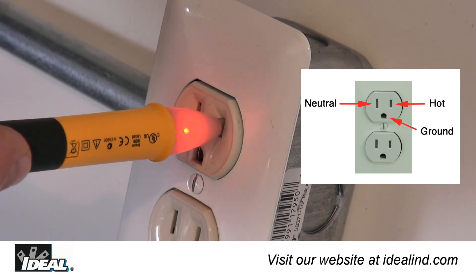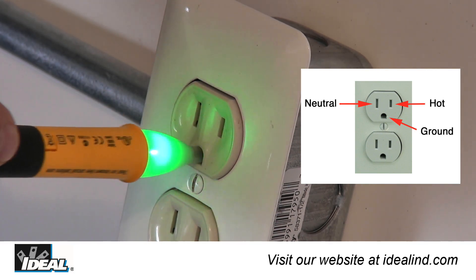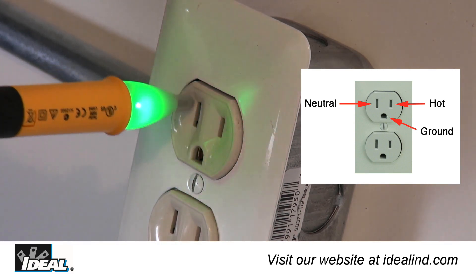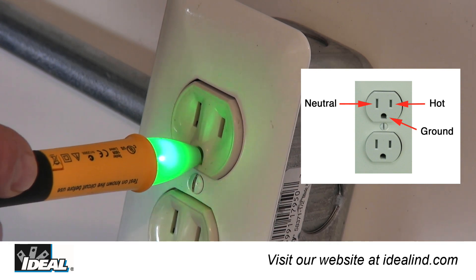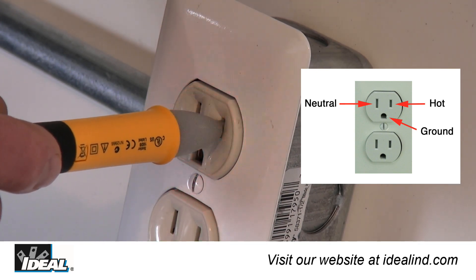Notice that at an outlet, inserting the tip of the tester into a slot indicates voltage at the hot conductor only, and will not indicate voltage on the neutral or ground conductors if none exists. This feature allows the Voltaware to correctly identify hot conductors in circuits where conductors are not clearly labeled.